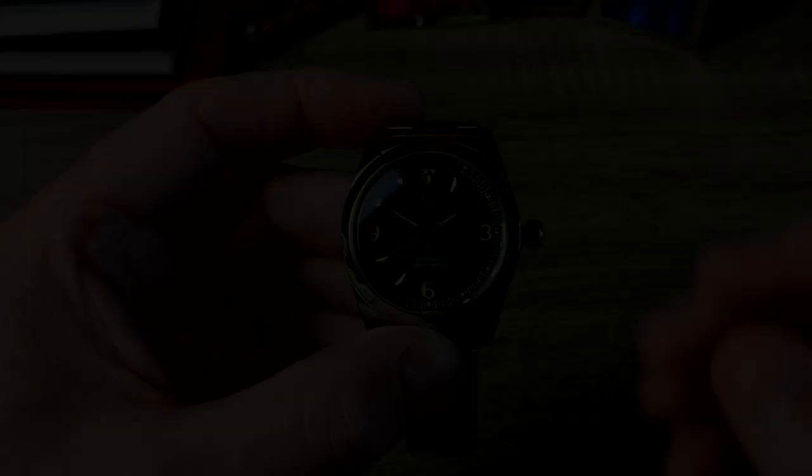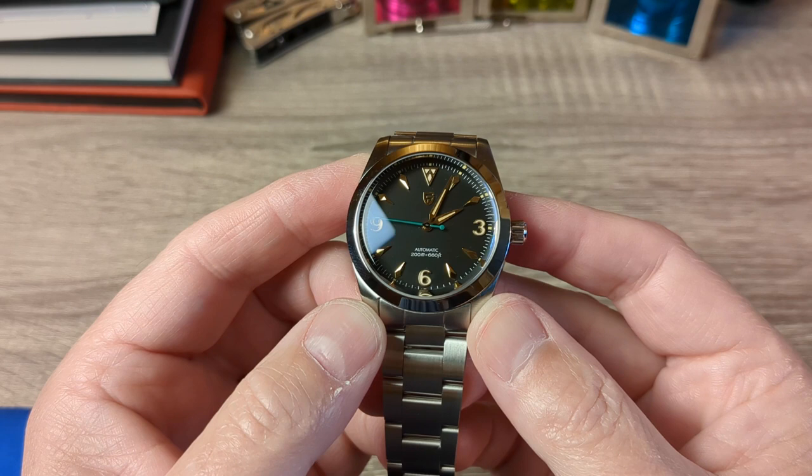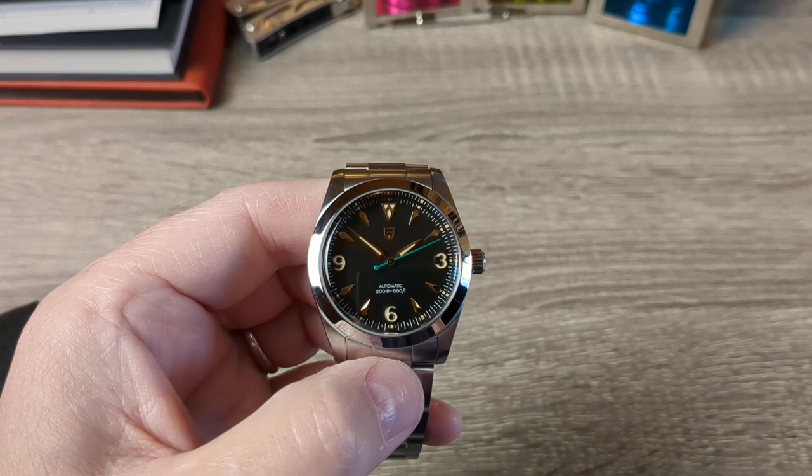The price I paid for this watch was £136 delivered to the UK. That came from Trendy Men's Watch store on AliExpress and I'll leave a link below in the description for you. Please excuse the noise in the background — we've got an RAF exercise going on today from the local RAF base and it's like they're trying to sabotage this video.